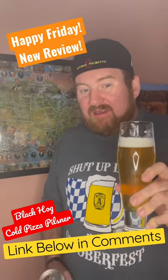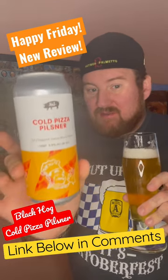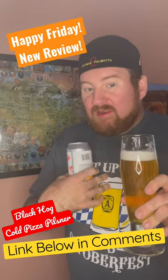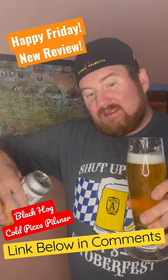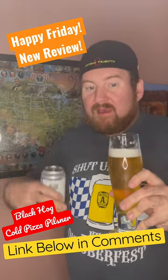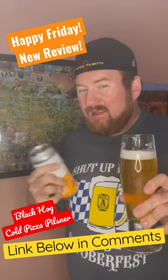Howdy friends, happy Friday! Wondering what I'm reviewing today? It's Cold Pizza Pilsner by Blackhawk Brewing Company. Work your way on down here, see my little face down there, hit that and give me a sub — work the algorithm. Big thumbs over here, smash the ever-living crack out of that, it really helps.